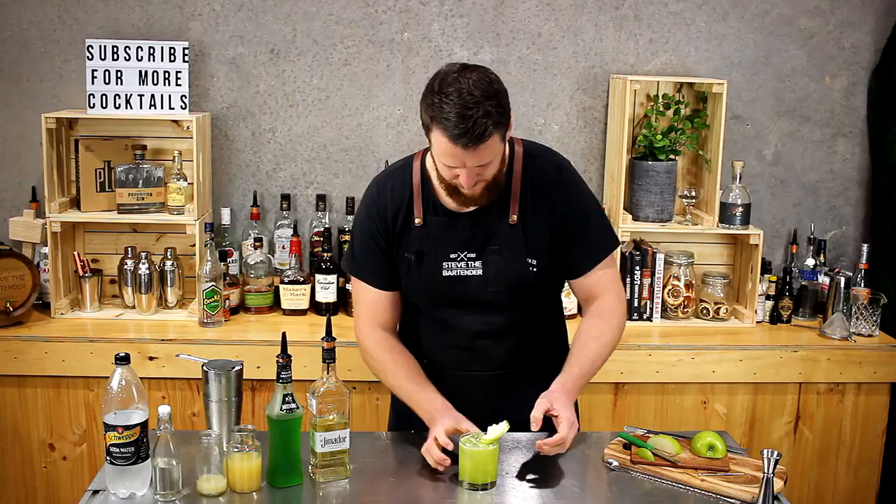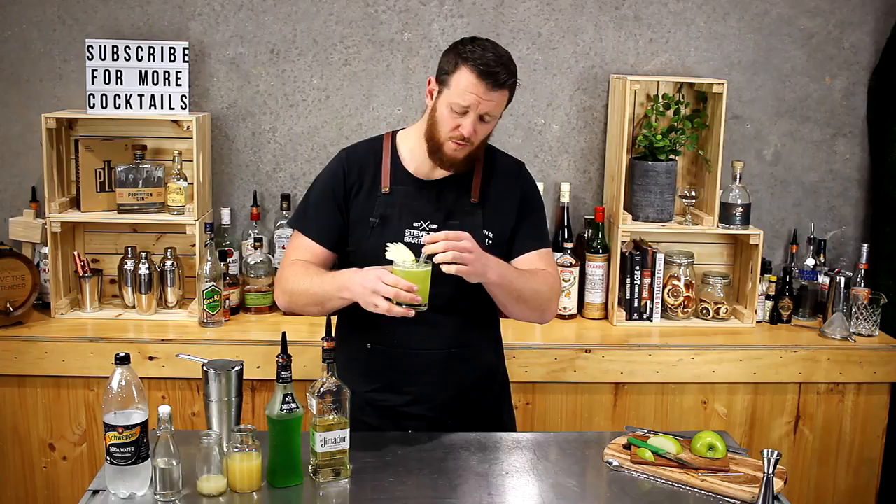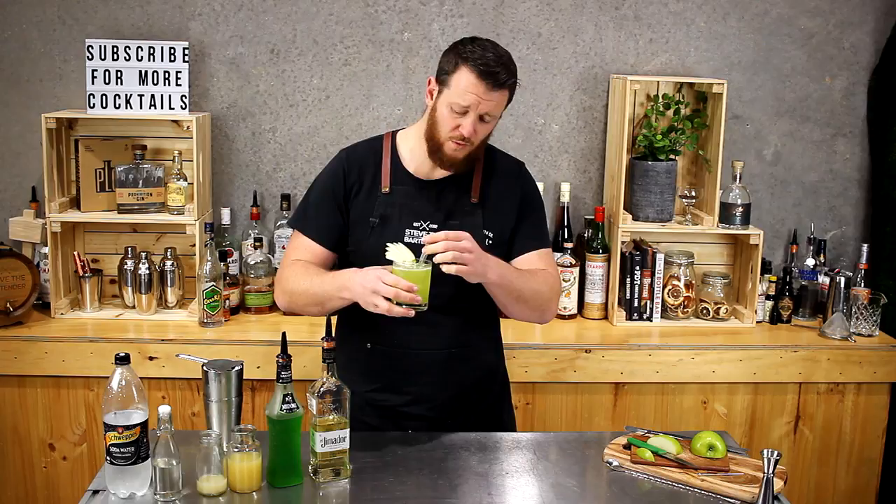So there you have a melon apple fizz. Cheers. Pretty melony — the tequila is actually quite well hidden in this one, it's not overpowering. It's quite a sweet drink. Thanks for watching, make sure to like and subscribe, and I'll see you again tomorrow for another cocktail video. Cheers.